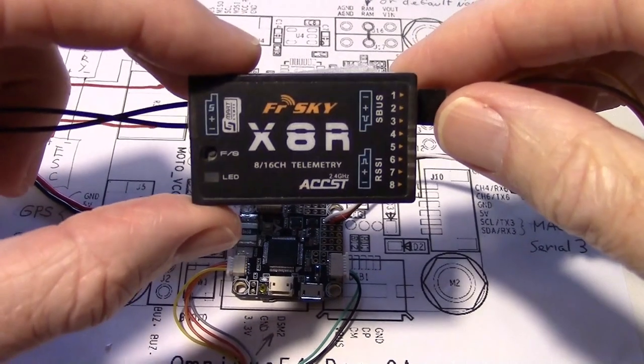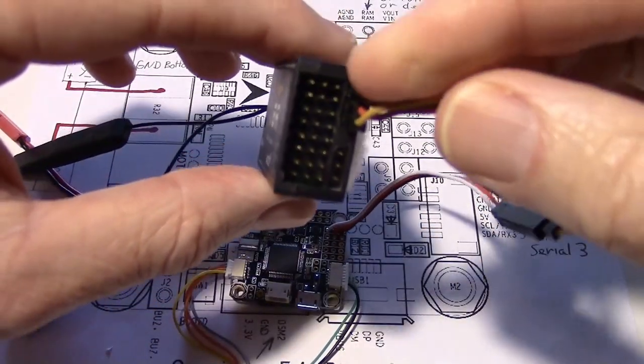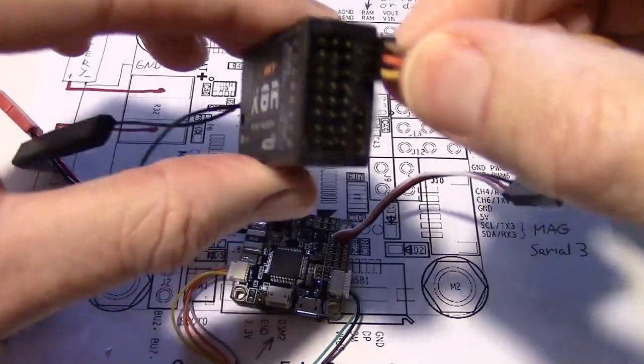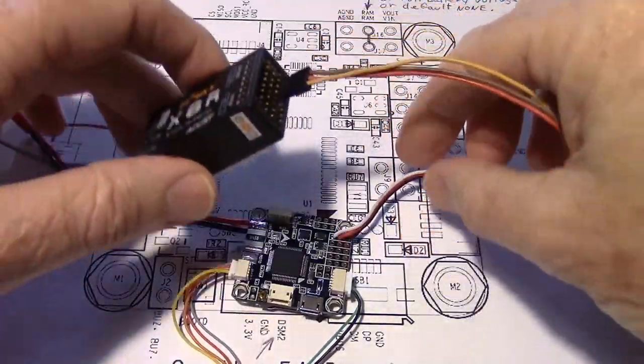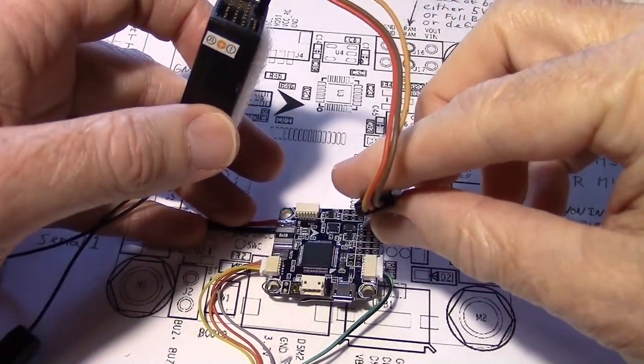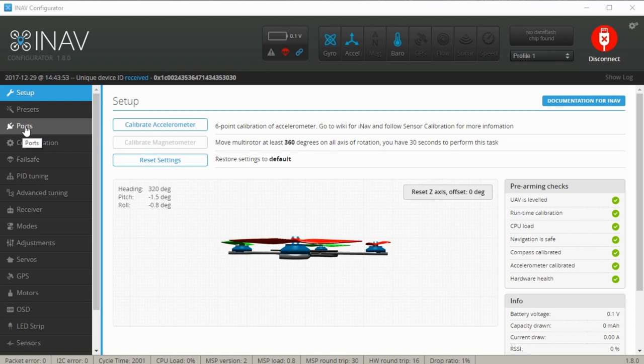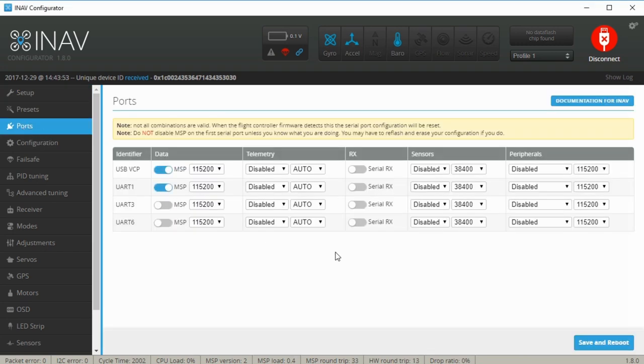So if you have a FrSky X8R receiver like this one and you want to use SBUS, just plug your cable in right here and then plug the other end into the pins on your board, or you can use a plug like this that I've soldered on there. Then in CleanFlight, set it to Serial RX in your ports tab for serial port 6, which would be the bottom one.